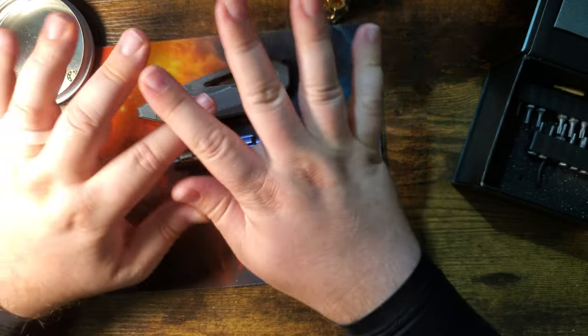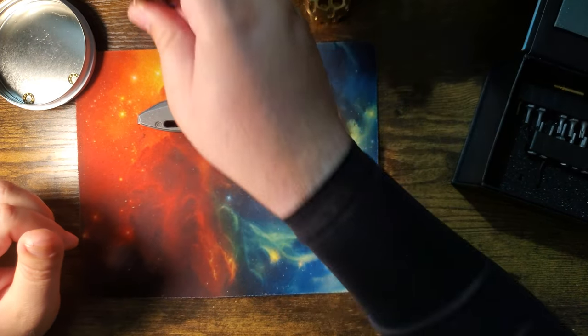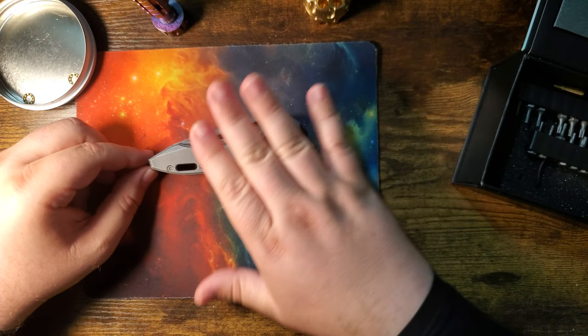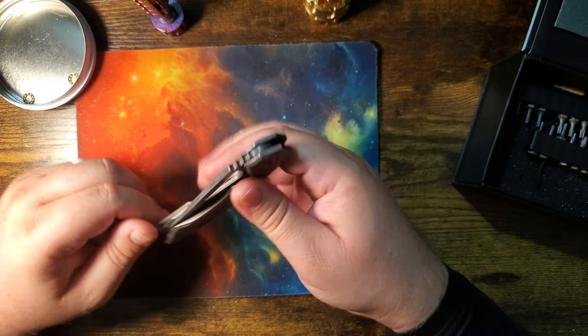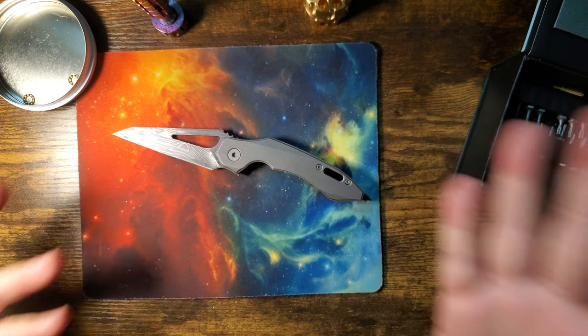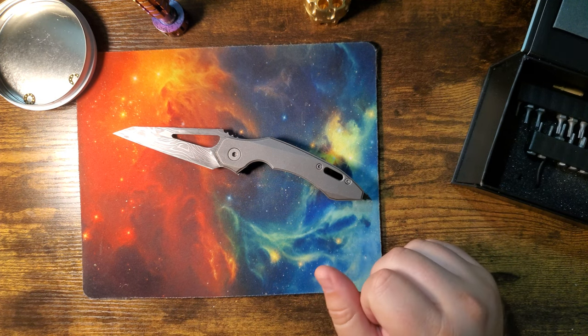All right, there we are — all done with the squattle. I'm going to miss you, buddy. This thing's awesome. Well, that's it. I just wanted to show you those cool things. There it is. So thanks for checking this out — catch you next time.